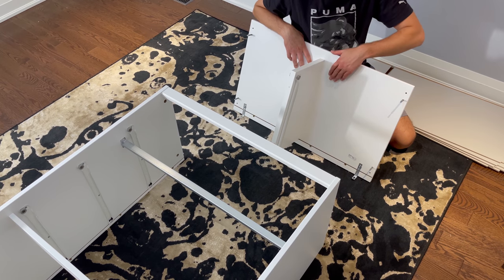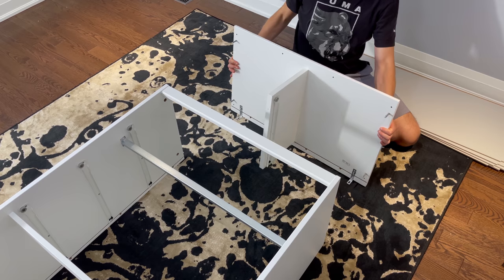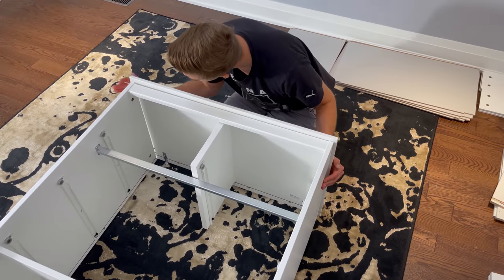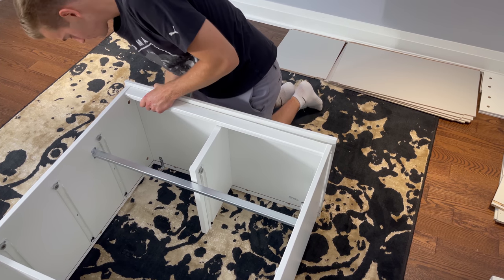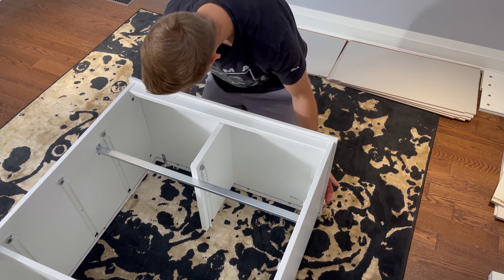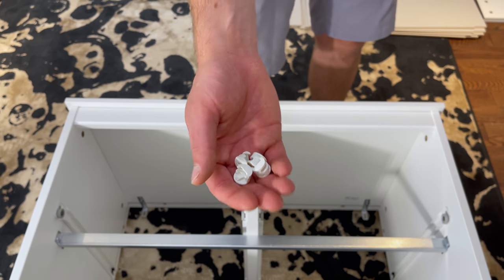Now attach the top to the rest of the structure like this — make sure this indentation is facing down. Then grab four fasteners and secure them into these four holes.